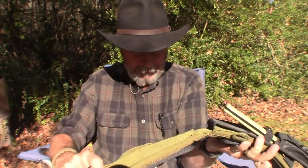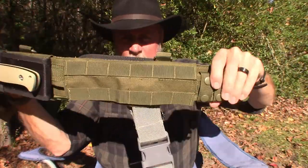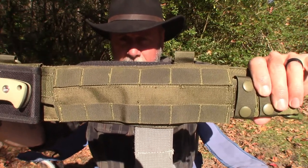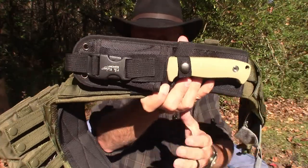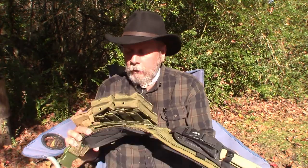Notice how thick and well-made this belt is. It slides through MOLLE sleeves on the outside. On the side where my drop-leg holster is, I don't have anything else on the MOLLE straps — at one point I had a flashlight there but it got in the way. The belt is very well made and very comfortable. It also has D-rings — two in the back and one on each side.